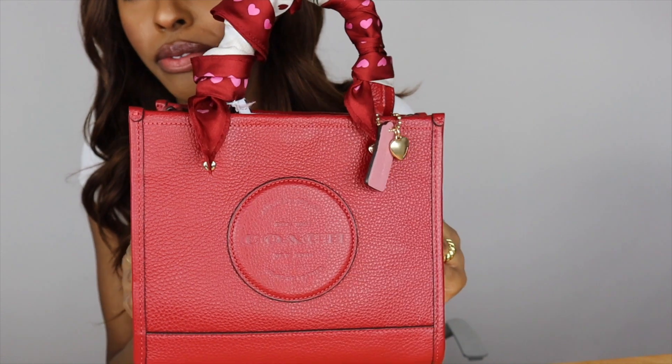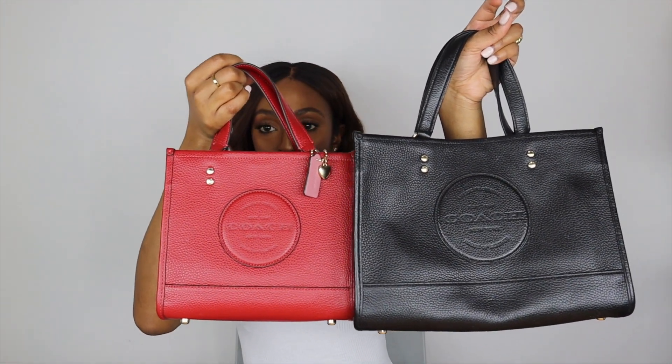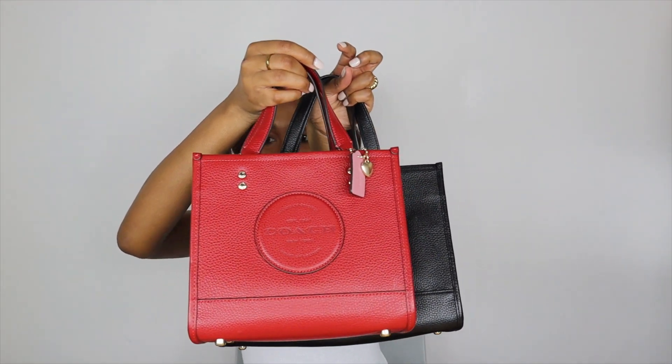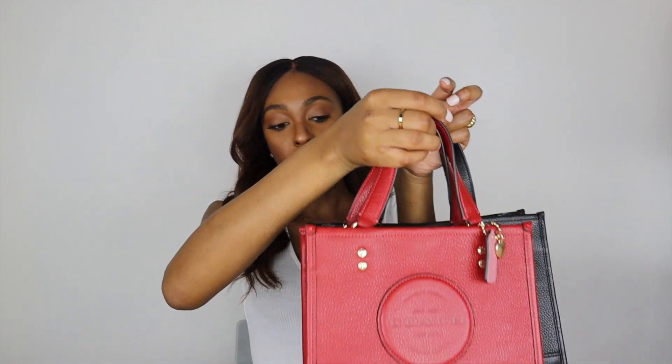For those who are not new to my channel, you know I also have the Coach Dempsey Carryall, and I wanted to show a side-by-side comparison of these two bags. As you can see, the Dempsey Carryall is a little bit bigger than the Tote 22 — just slightly bigger. The Tote 22 is definitely a very small, petite, square-shaped bag — literally the perfect square. The Carryall is definitely a little bigger than the 22.